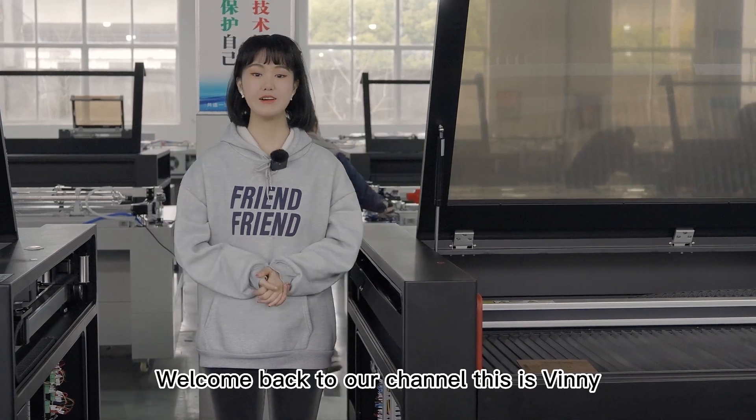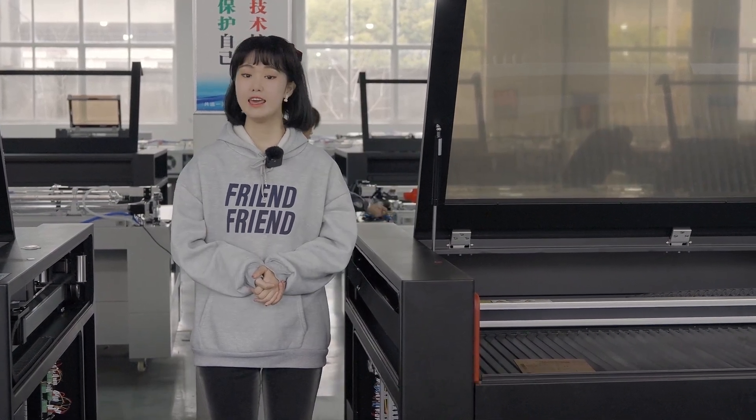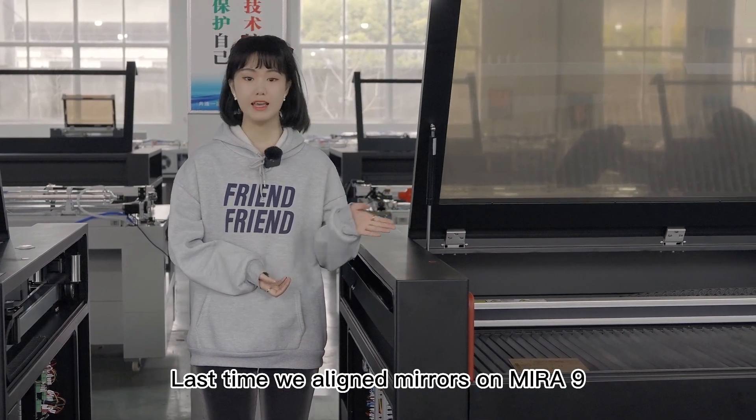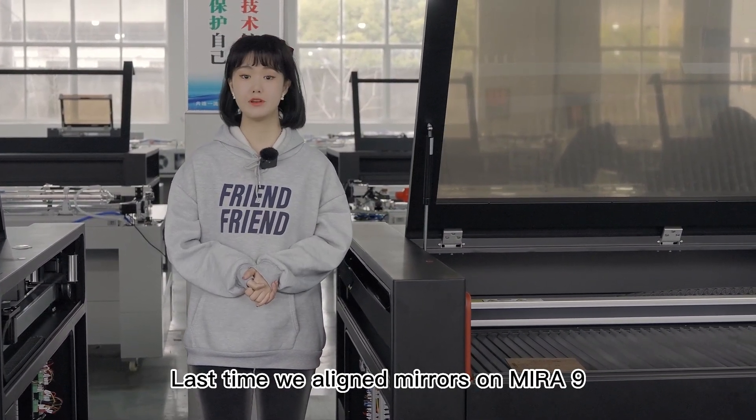Hello, young family. Welcome back to our channel. This is Vinny. In this video, we're going to show you how to align mirrors on NOVA ELITE. Last time, we aligned mirrors on mirror 9.